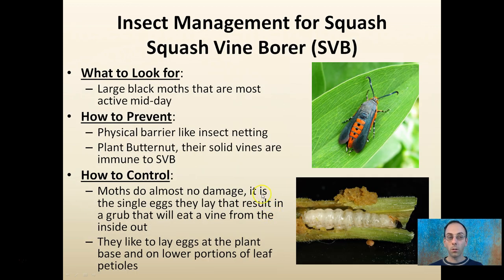Next are squash vine borers. They're large black moths that are mostly active around the middle part of the day. To prevent them, use a physical barrier like insect netting, or you can plant butternut squash because they have solid vines and are immune to squash vine borers.